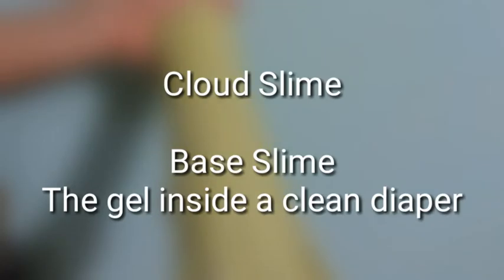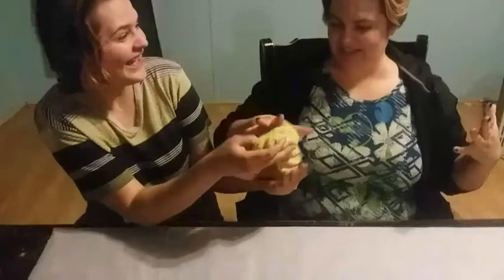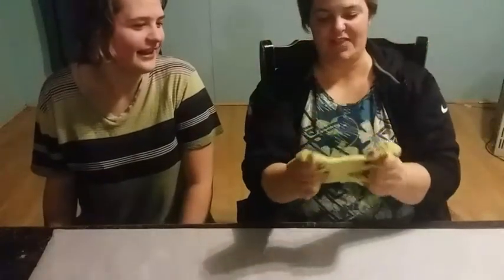This is cloud slime, which I tried to make gold like Loki's horns. Didn't go super well. Cloud slime is made with the insides of a diaper — clean, of course — but this grossed my mom out very much. I put pieces of the inside of a diaper in it. It was a clean diaper. It's just gel. It's cloud slime. It pulls apart really easily. This is really sticky and heavy. It feels a little bit like bread dough, except bread dough is not this sticky. I don't like this at all. It's sticking everywhere and it's very creamy. It's pretty, though. I like the sparkles.